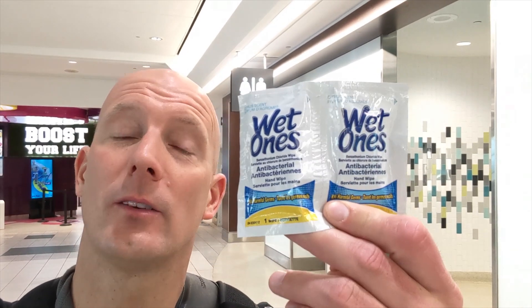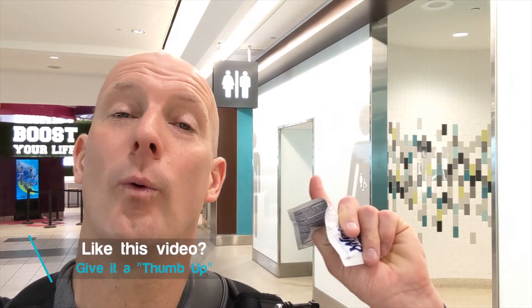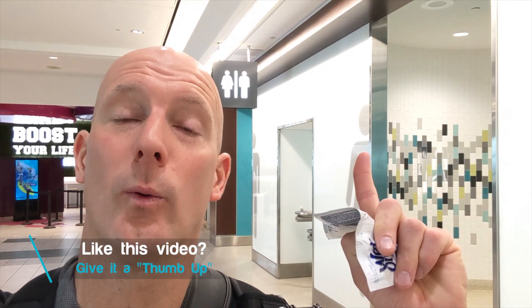Number two: wash your hands frequently, at least for 20 seconds, using soap and water or an alcohol-based hand rub. You can also pick up these disinfectants — that's an excellent idea if you are not near a washroom and can't get to running water and soap. Use a disinfectant with an alcohol base to disinfect your hands.